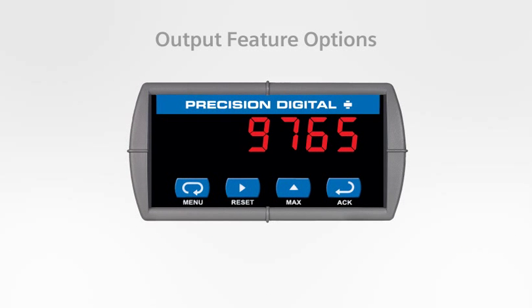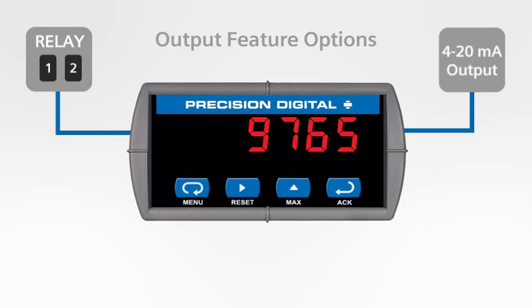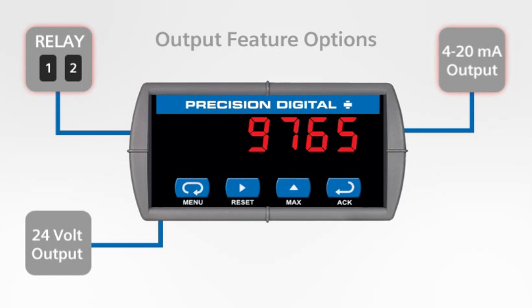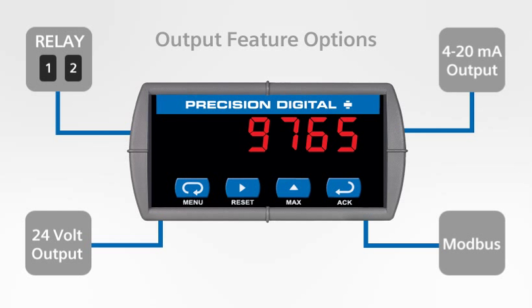The Triton can be more than just a display. Two relays and a 4 to 20 milliamp output option are now available together in the same meter. The PD765 includes a 24 volt DC supply option to power transmitters. Modbus communications is standard, meaning the Triton can be the heart of your local display and control system.